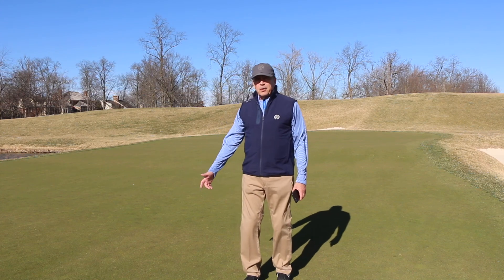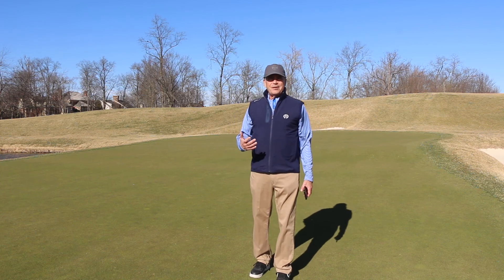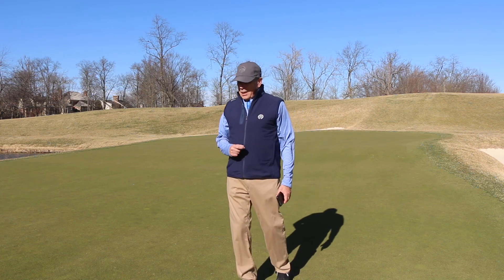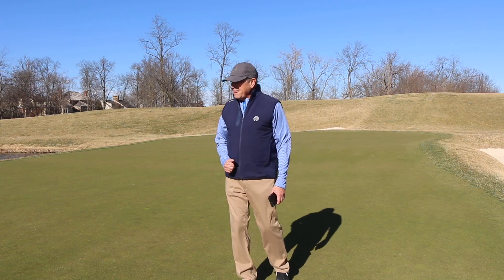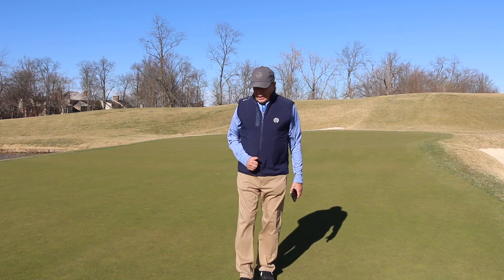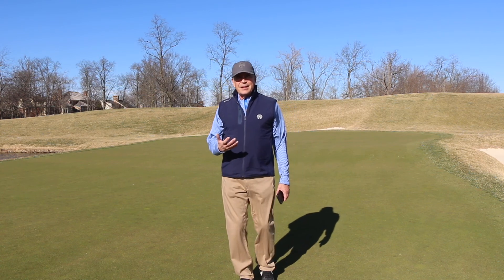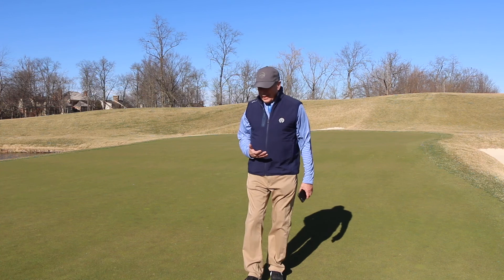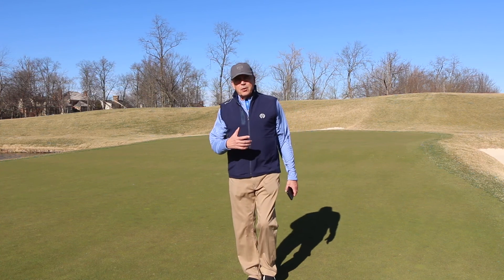Today's message is coming from Muirfield Village Golf Club. It's actually kind of nice out here — it's the first spring day. We've had spring break for Ohio State and I'm out. Sunny day. The wind is blowing unfortunately, I can hear it across the mic. But I want to just make a quick message.